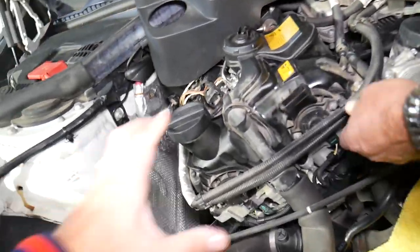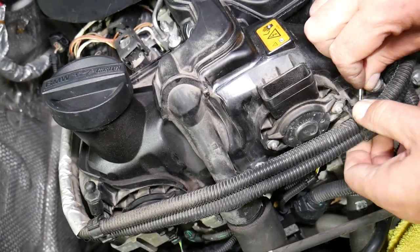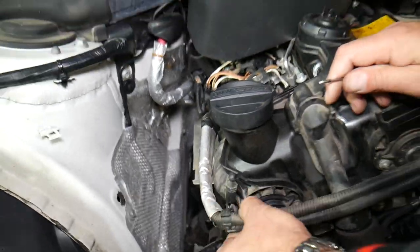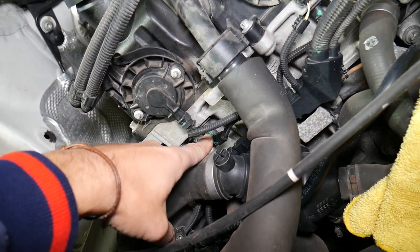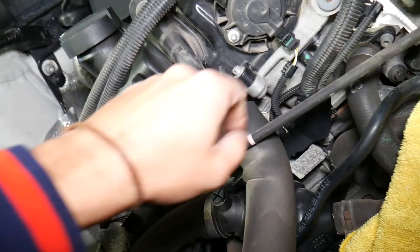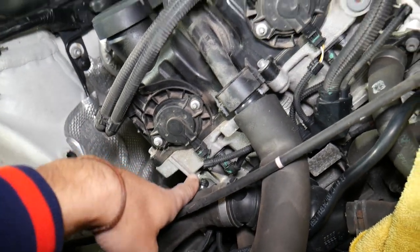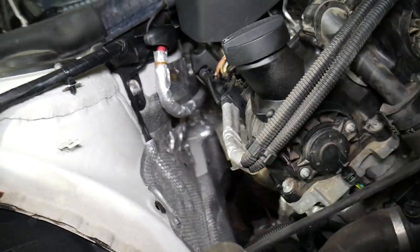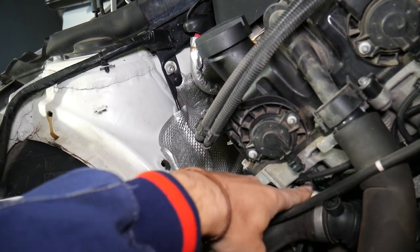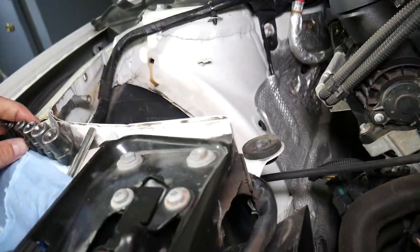Once you're in here, that wiring harness we're going to pull out to get a little more room. Down here, those are for the variable timing — the phasers, also known as adjusters. On the bottom side of the engine, this sensor here is a camshaft position sensor, and there's another one over here — two camshaft position sensors. Facing the engine, the one on the exhaust manifold side is the exhaust camshaft position sensor, and this one is the intake camshaft position sensor.